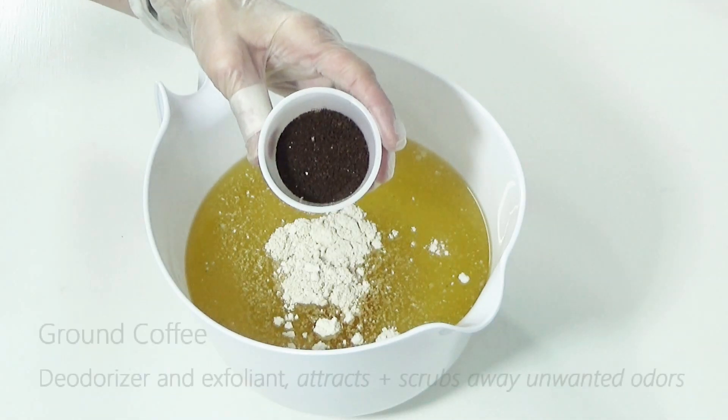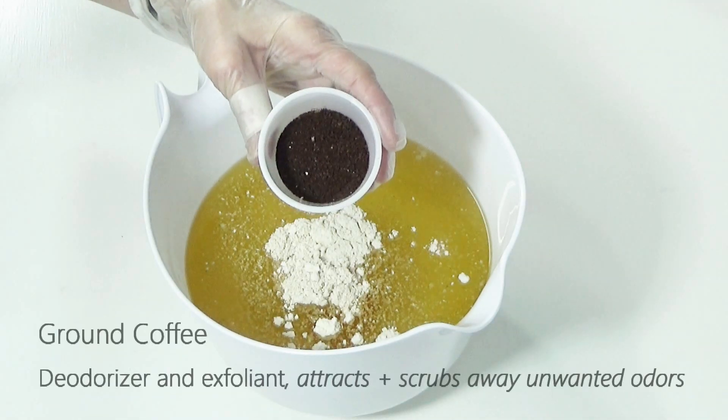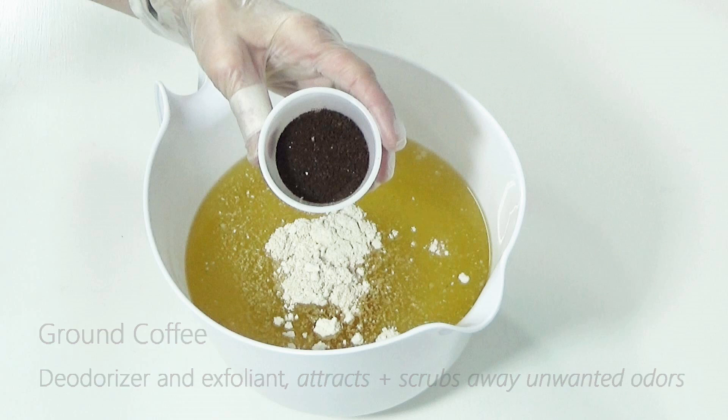The inclusion of coffee in our soap recipe is twofold: first, acting as a natural deodorizer, and two, for its exfoliation ability to scrub away grit and grime.